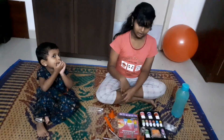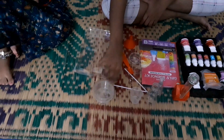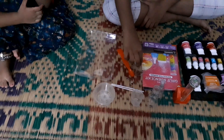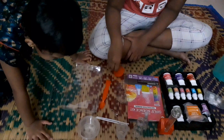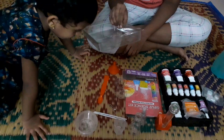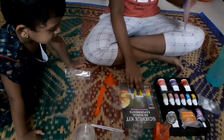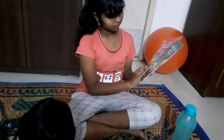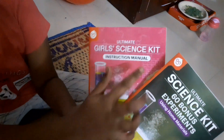Now we also have tools. We have a test tube, a spray bottle, two beaker-like things, three tubs, two stirring sticks, two molds, one scooper, one funnel, and a tray. We also have two lab manuals — one using homemade materials and the other is the main instruction manual. So let's get started.